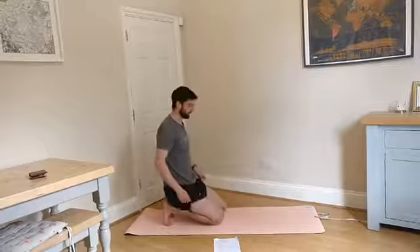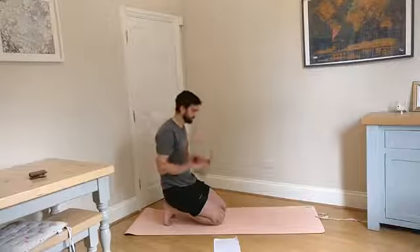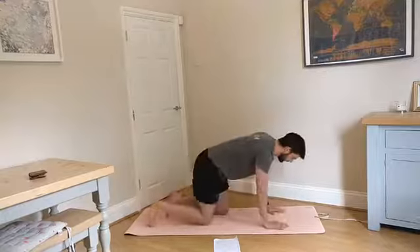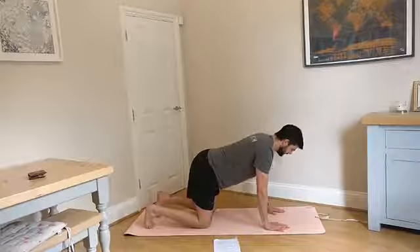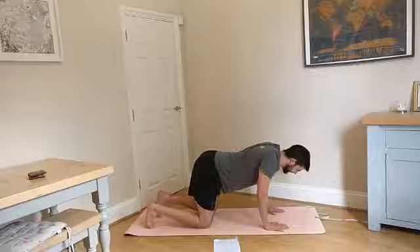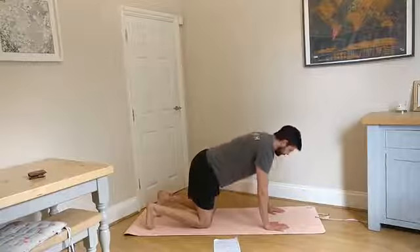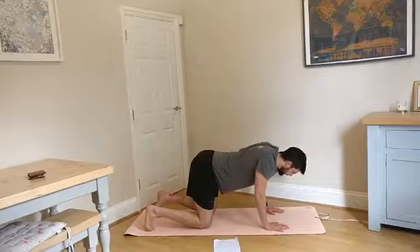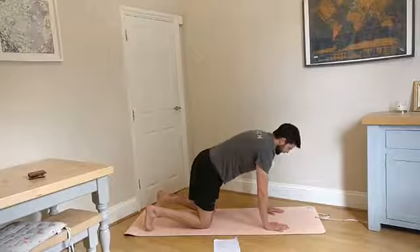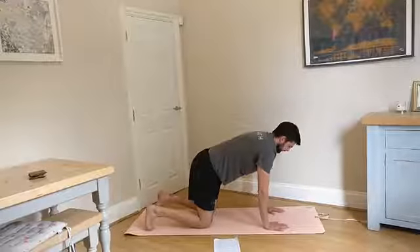Now what we do is something called a push-up plus. This one's a little bit more challenging because you've got to think about what your shoulders are doing — it doesn't come naturally. So keeping the arms straight, you're going to shrug the shoulders together and sink down towards the floor. My arms aren't bending there, staying straight. I'm then going to push the floor away. So shrug down, push the floor away.